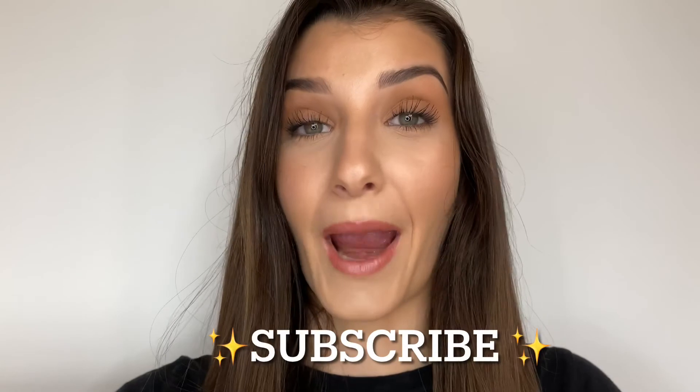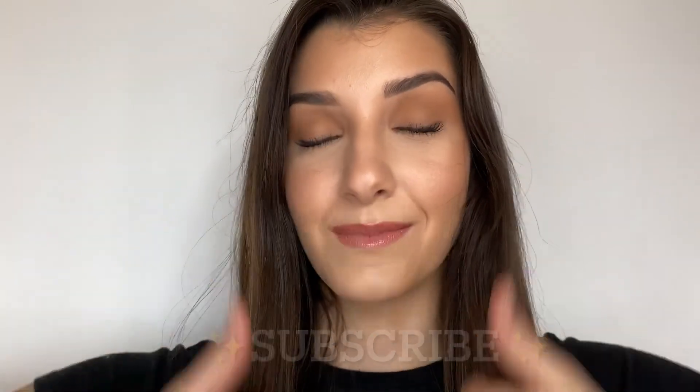I hope you guys enjoyed this video and found it helpful. If you have any questions about foundations or a product you're wondering about, leave it in the comments — I always respond. Everything I used today is in the description box below so you can go purchase all those goodies. If you haven't already, subscribe to my channel and give this video a thumbs up — it helps me out so much. I love you guys and I'll see you next week!